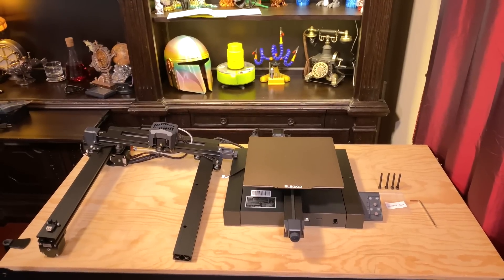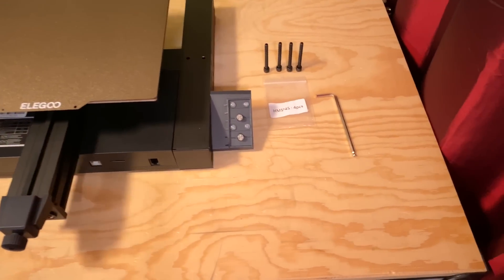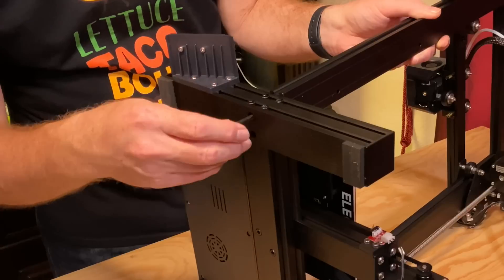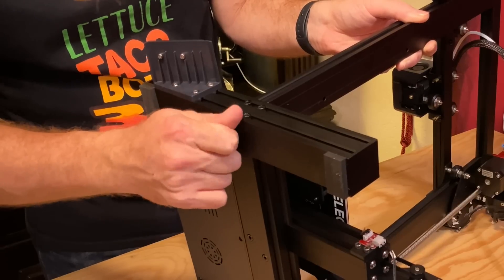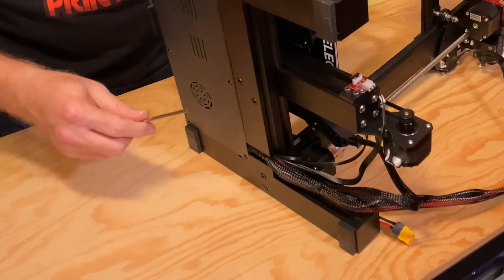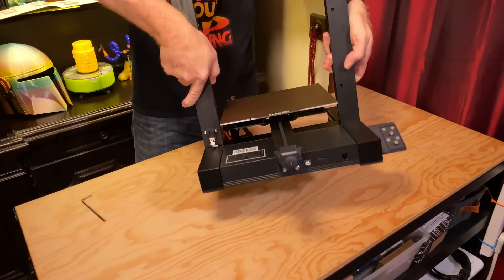Assembly is easy. The first step is bolting the gantry to the base. For this, you need the base, the gantry, the four M5x45 screws, and the 4mm Allen wrench. With the printer on its side, secure the gantry to the base — the screws go up through the bottom of the base and into the gantry. It can be a little bit of a balancing act, so take your time. Put the screws in finger tight first, then go back and tighten them down with the Allen wrench. When you're done, return the printer to its full upright and locked position.